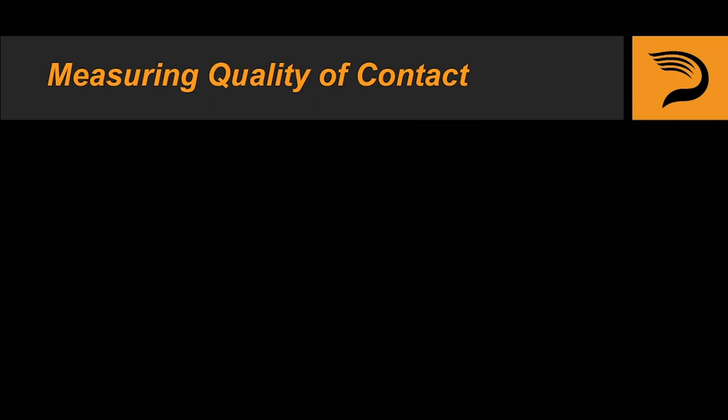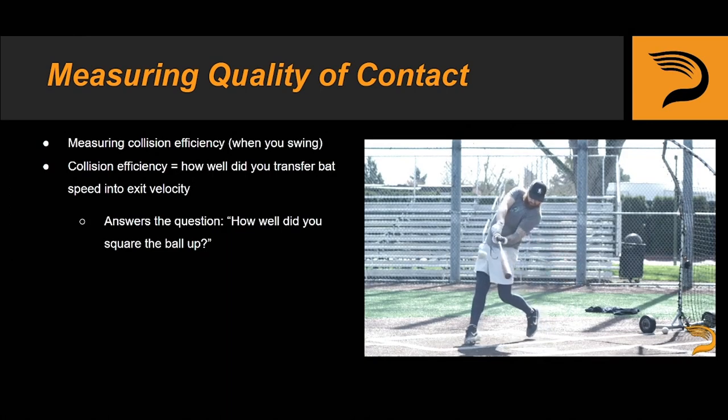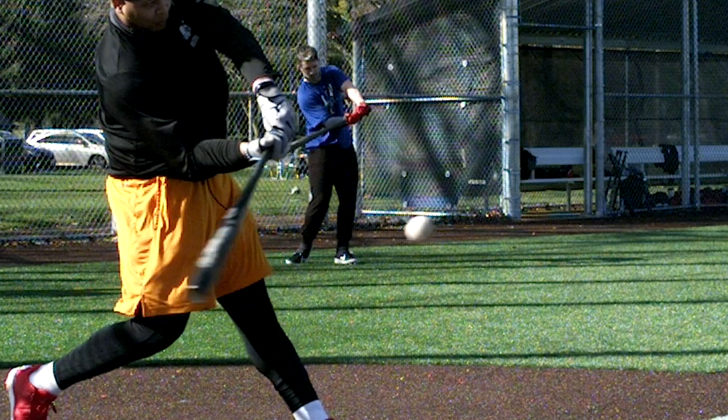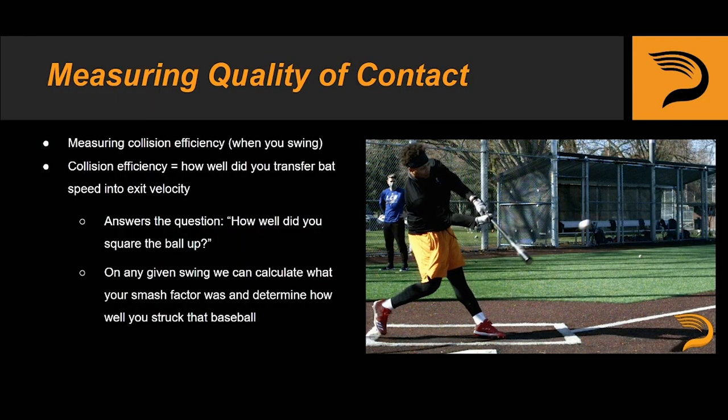When measuring quality of contact, what we are actually measuring is your collision efficiency velocity — how well did you transfer bat speed into exit velocity. In simpler terms, it answers this question: how well did you square that baseball up? Here's an example of a ball-bat collision with a very high Smash Factor, and here's another example of flush contact. Smash Factor is great because on any given swing, we can calculate your Smash Factor and determine how well you actually struck that baseball.